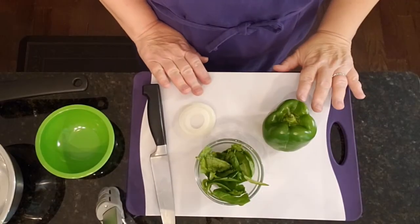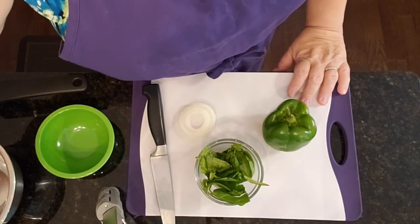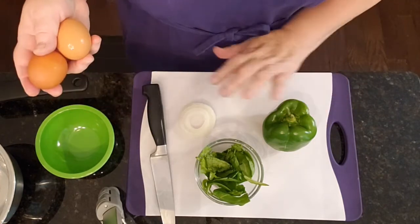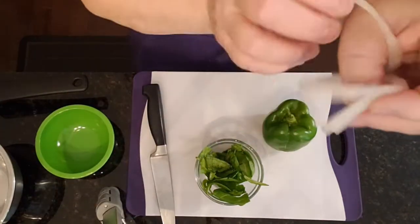I'm going to demonstrate how to make one of these mason jar omelets. I'm just going to make one today because we already have a whole bunch of them prepped. I'm going to use two eggs and I'm not going to use the whole pepper — I'm just going to use a little bit of onion here.